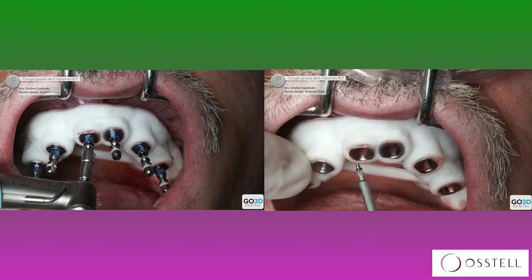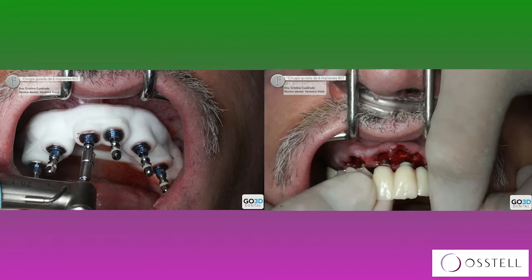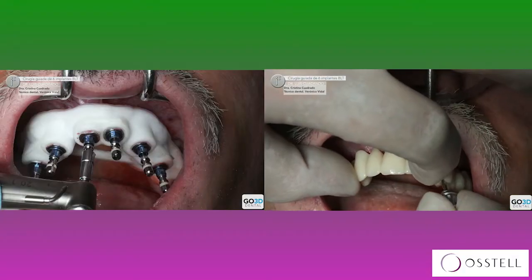So if any of those implants will have a lower ISQ value, I will change it — I will take it out and make it wider, for example, or modify my drilling protocol and place one longer.